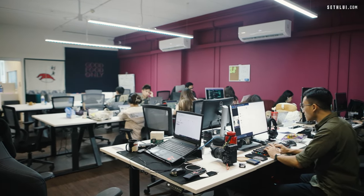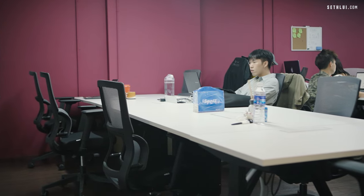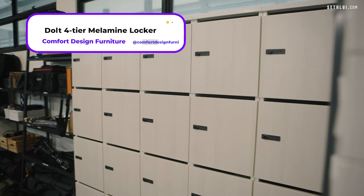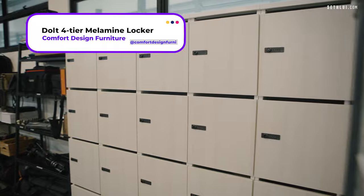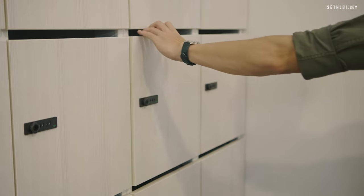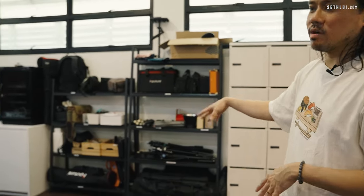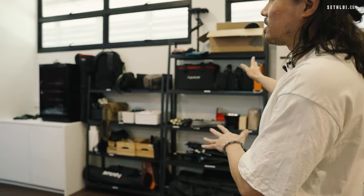So this is the common locker area. There is an open concept office with no cabinets for everyone, so we actually have this number lock system so that people who work here can put their things into the locker when needed — any valuables you can keep inside. To the left is our equipment, basically all the camera equipment stuff. But it's not very exciting.